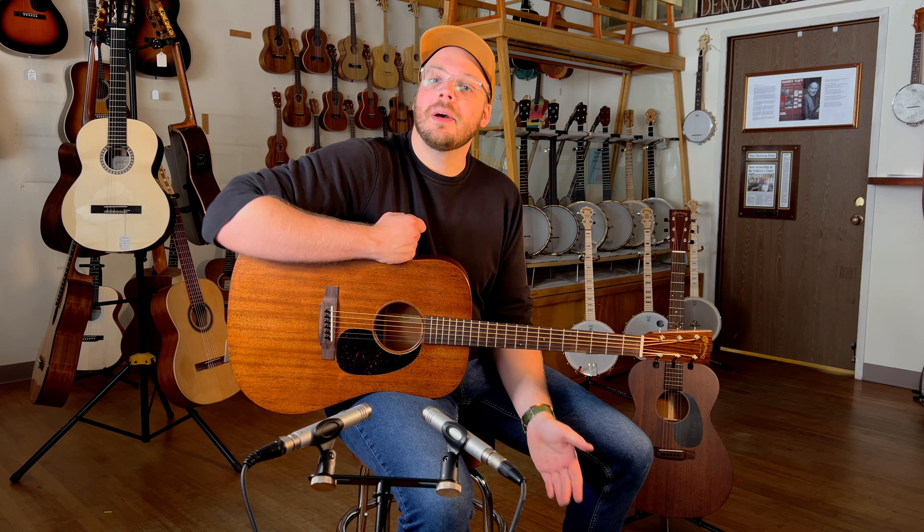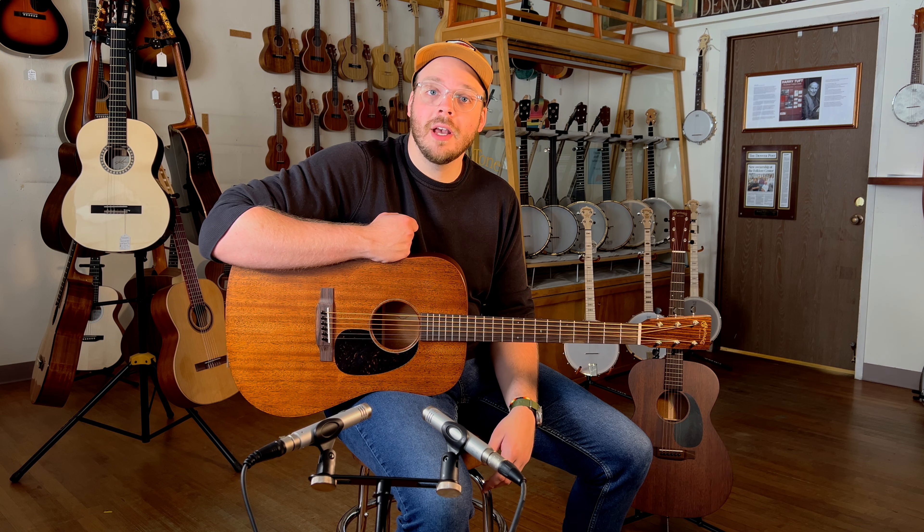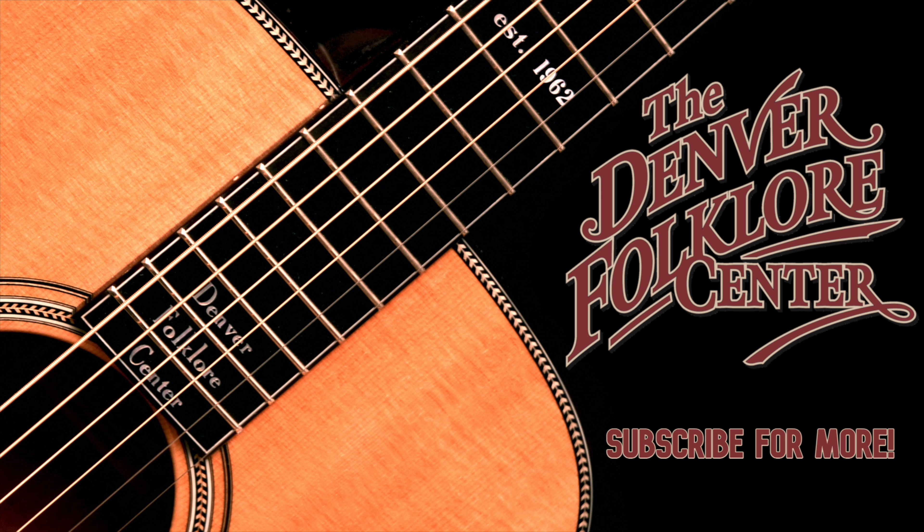If you're looking for a great budget American-made guitar, come down to the Denver Folklore Center. Check out what we've got. Thank you so much.